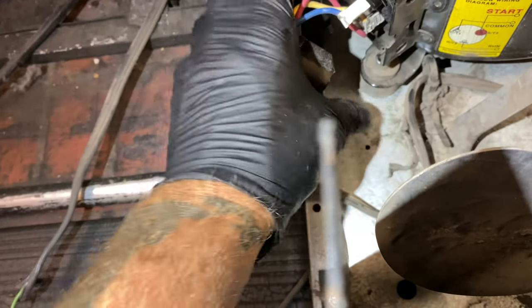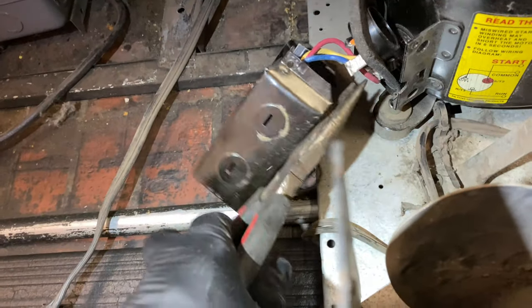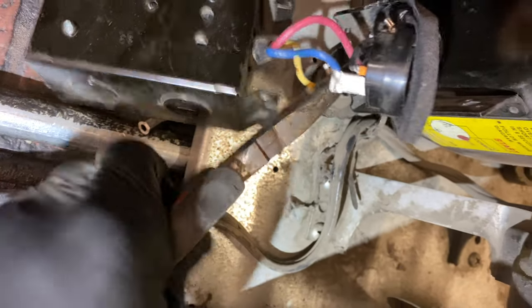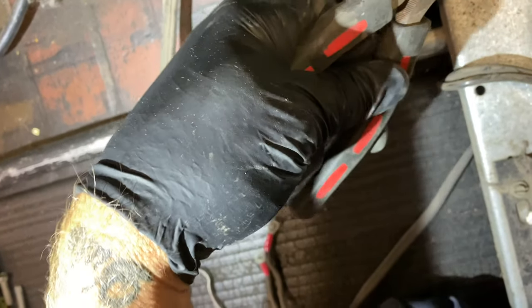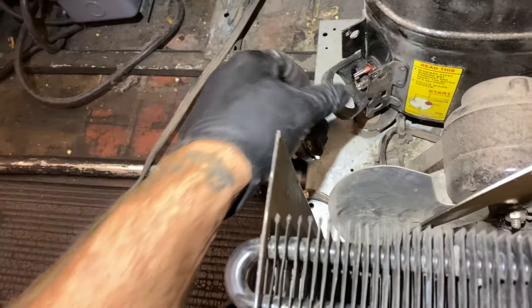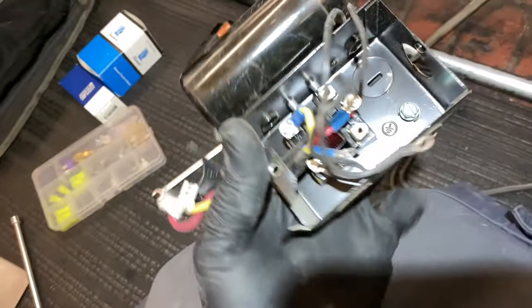All right, so we'll get that off of there. You got your overload, and then you got common, start, run. It's just super easy to pull all this off and then you'll have a whole kit out. This thing is running serious high head — that compressor is hot as it gets. There it is, you got a whole little kit in your hand.